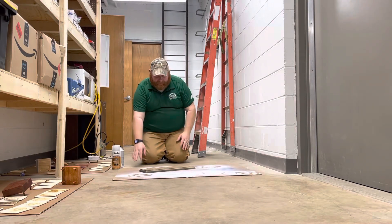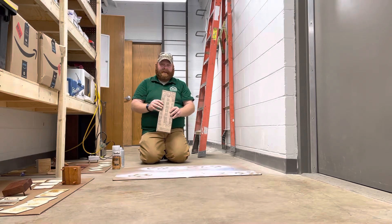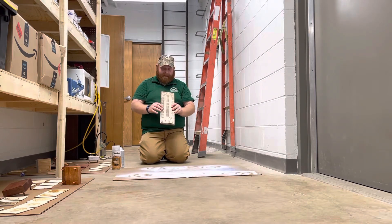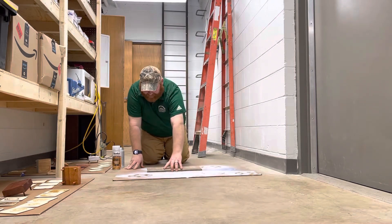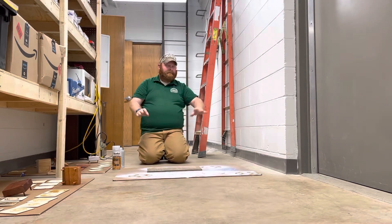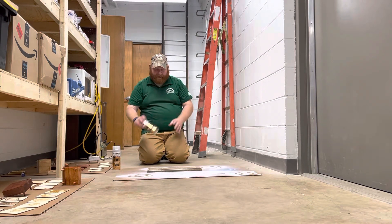The last step of our cribbage board is to get it all sealed with polyurethane, make sure that's good and protected. When we're doing this, we want to make sure that we have it on some cardboard, we're in a place that's ventilated, and we're able to have our polyurethane ready to go.